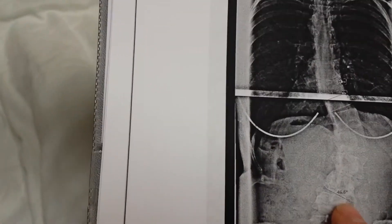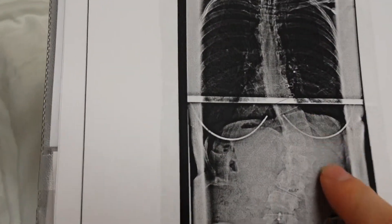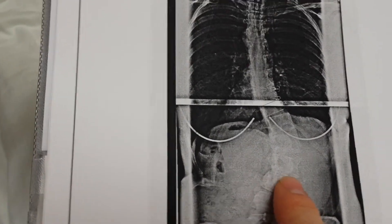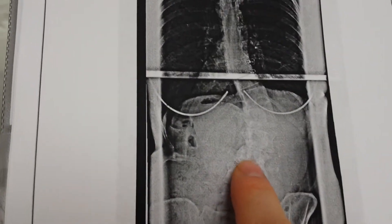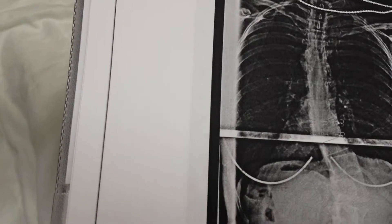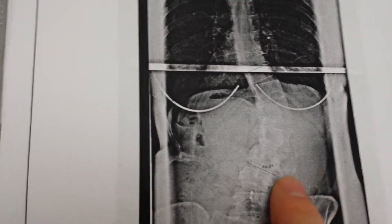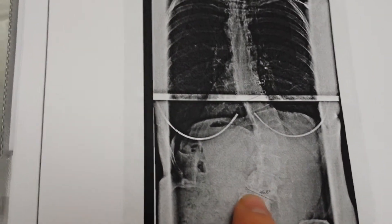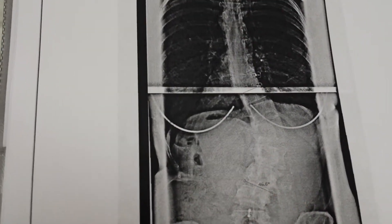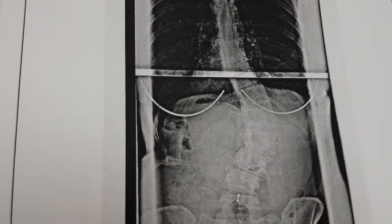But then as you got older, what happened is where this curve was, these discs wore out gradually. And as they did, it actually collapsed more and more. So now you can see you're only about 50, and your curve is now 46 degrees. The big issue is that these discs — because you were out of alignment — wore out almost like your car being out of alignment. Does that make sense?